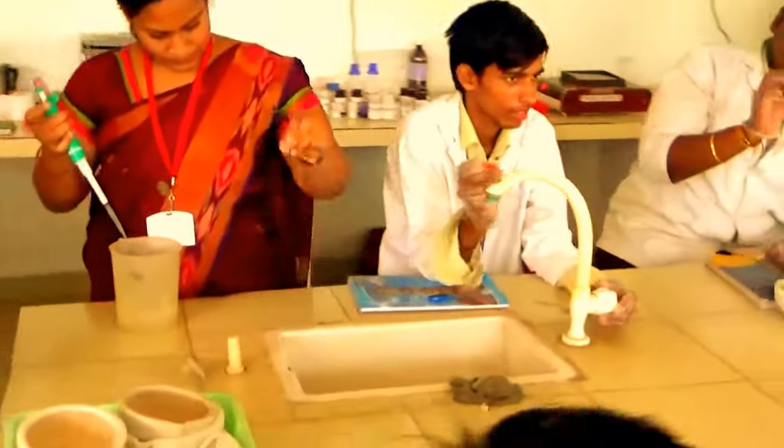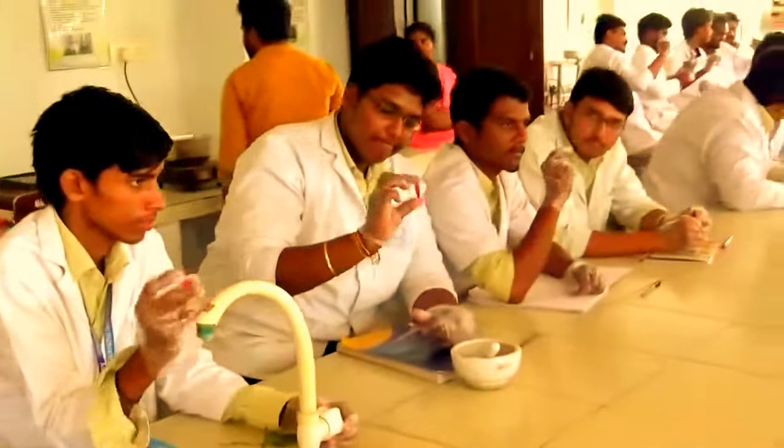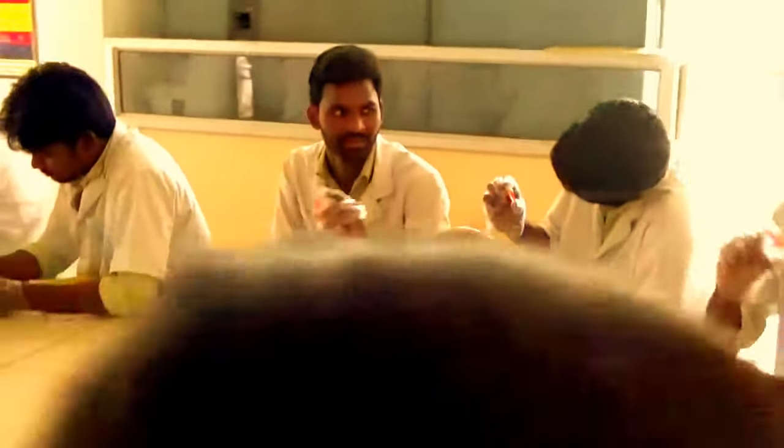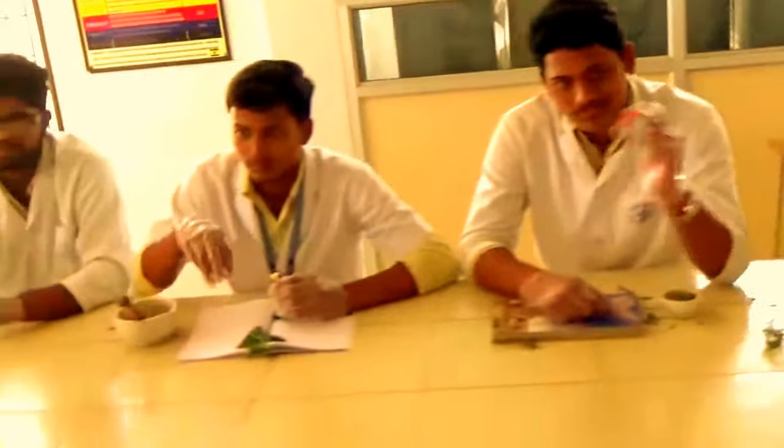I'm not an expert at RBC. All right. Thank you.